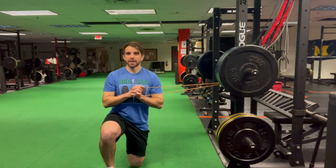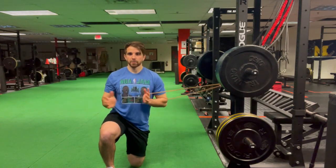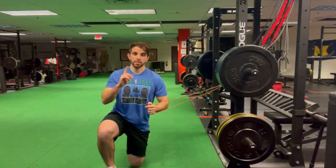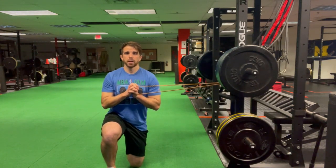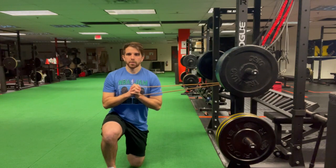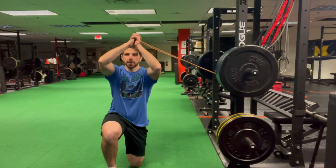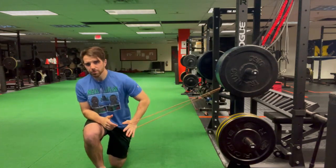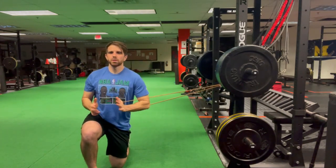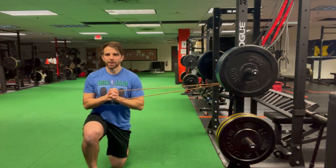As I fight that pull, I need to stay vertical — my abs are going to contribute to keeping me upright as the band tries to pull me toward the squat rack. I'm going to inhale through my nose, exhale and go up. That's a little light on resistance, so I'm going to move out a bit so there's more tension on the band, and redo that rep.